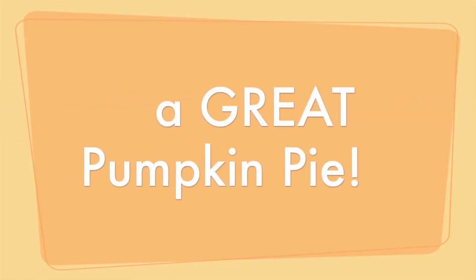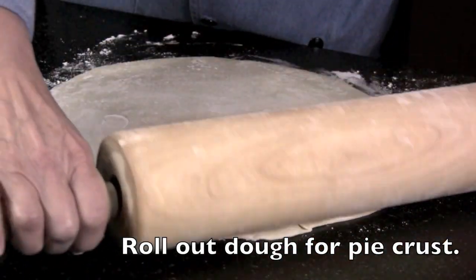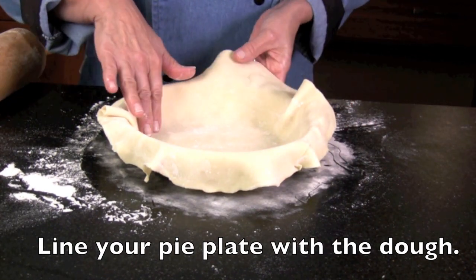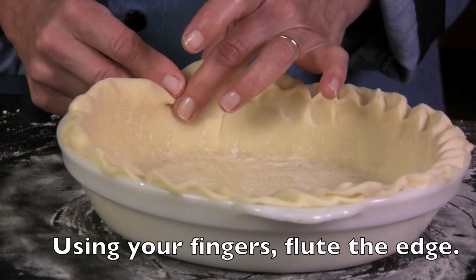Make a good pumpkin pie a great pumpkin pie! Roll out the dough for your pie crust, or buy a pre-made pie shell. Line the pie plate with your dough. Using your fingers, flute the edge.